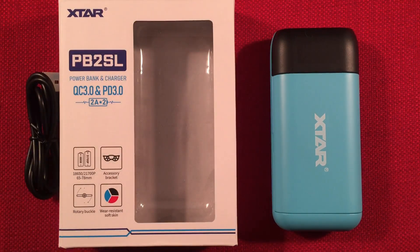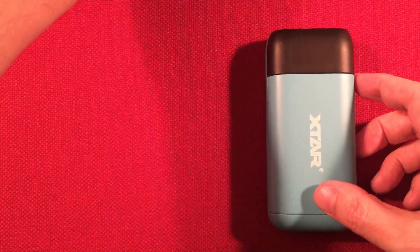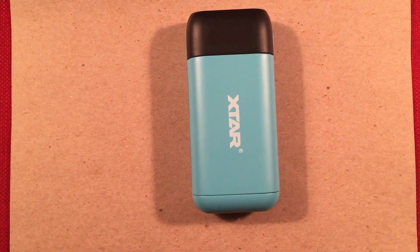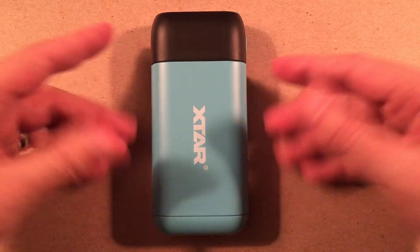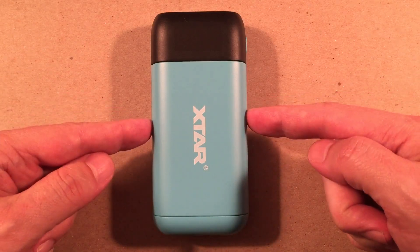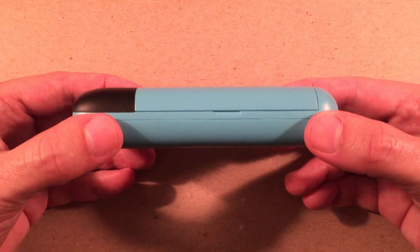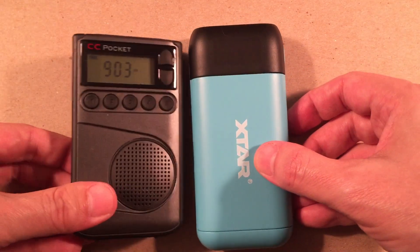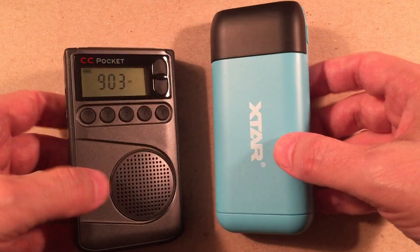Let's get to the X-Star itself and go over dimensions of the PB2SL. It's a really cool charger — I love it. Width is two and a quarter inches, length is four and seven-eighths inches, and thickness is one and one-eighth inches. For a size comparison, I always have some radios handy — here's a CC Pocket weather radio and it's about the same size.